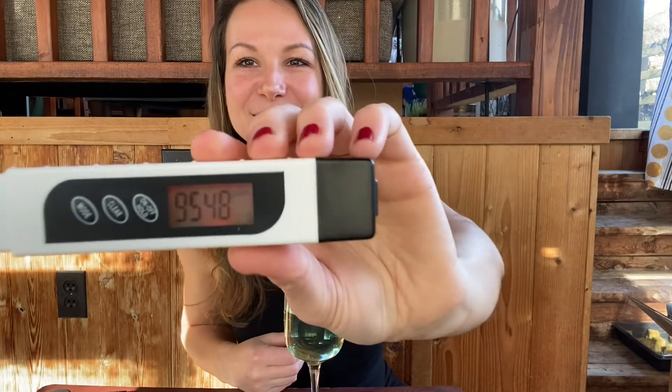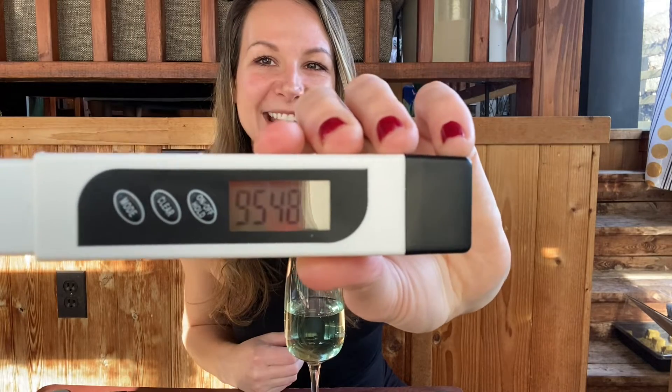We got a reading of 9,548 — extremely high. Most plants want to be right within that 1,000 to 2,000 range, so this is a very concentrated nutrient solution. We certainly need to dilute this down. So this is our first exercise: we have an EC reading that is way too high for our plants. Our next step is to dilute the solution down with as much pure water as we can to lower that EC reading.